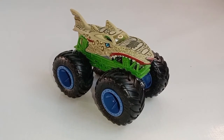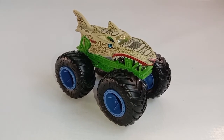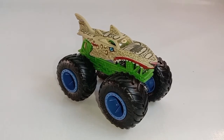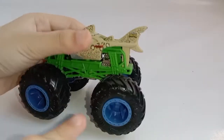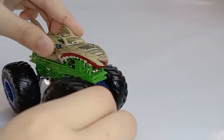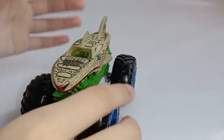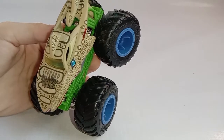Hello everybody, for today I will be reviewing my part chart, and this is a Hot Wheels Monster Trucks. The color of the rims are blue, the color of the chassis is silver, and the color of the roll cage is green, and it has some leopard spots all over the body. The color of the main body is light brown.